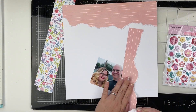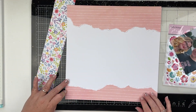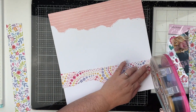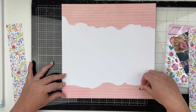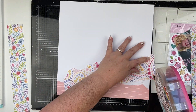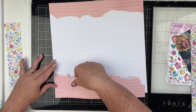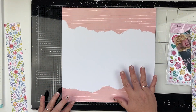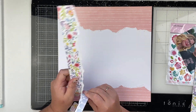If you're new to scrapbooking, scraplifting is just taking somebody else's layout and you can take bits and pieces from their layout and incorporate it in your own layout, or you can take it as an exact match and do exactly everything that they did. Usually I take bits and pieces. I like to take my own spin on it and kind of embellish in my own way, because I think all of us have our own style of embellishing — like where you put your stickers and where you put your title and all of that kind of stuff.